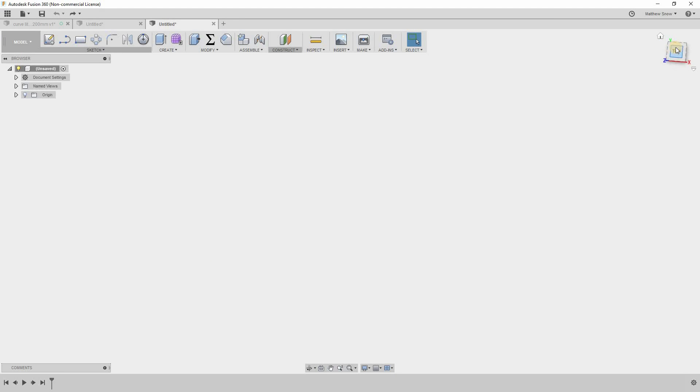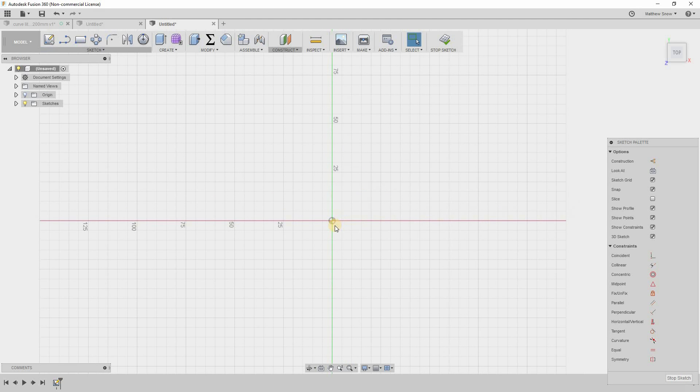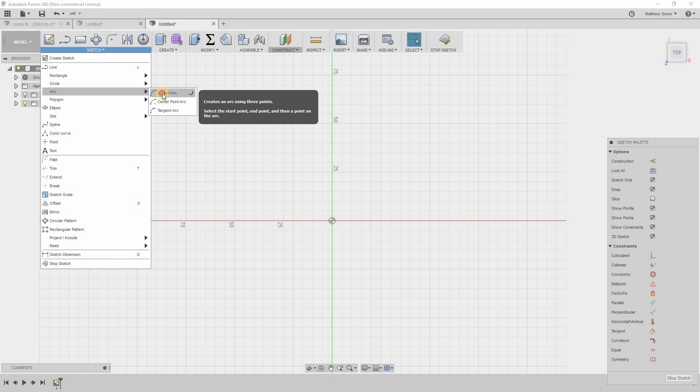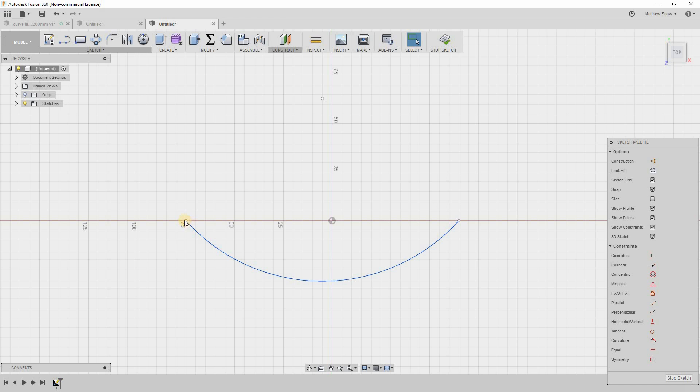Here we are in Fusion 360. We have our measurements and we're going to start by making a sketch right on the top plane. We're going to be making an arch, so I'm going to choose a three-point arc and place a couple of points to define it.